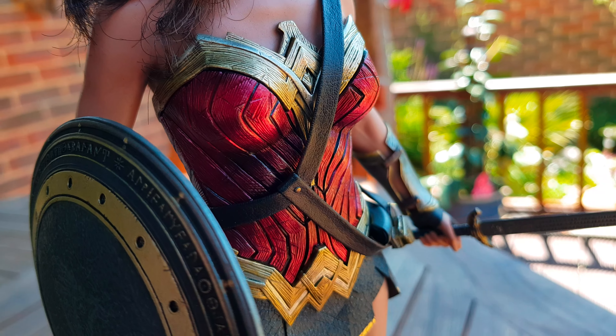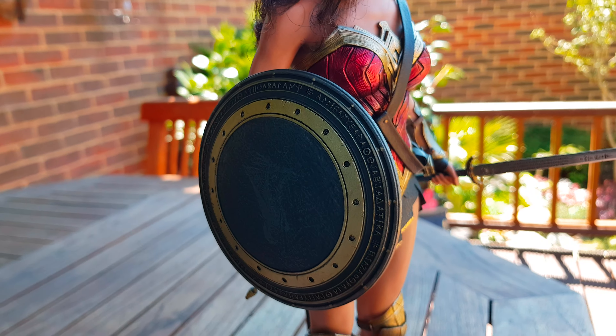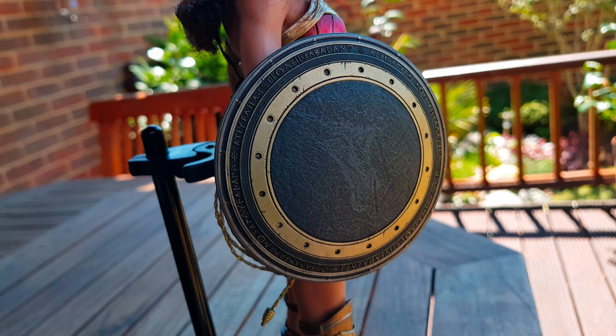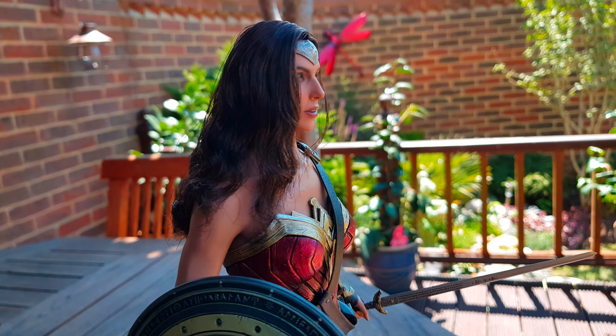I love the detail on her outfit and the shield. I am sitting in the shade here - I didn't want to drown her out in sunlight because that would just wash out a lot of the detail for you.